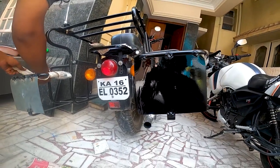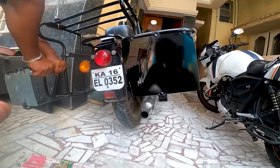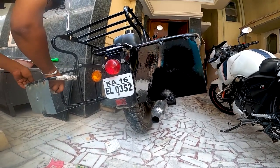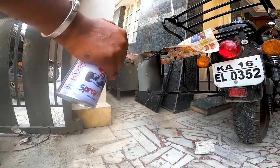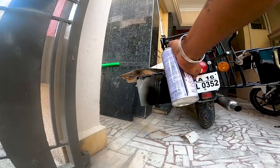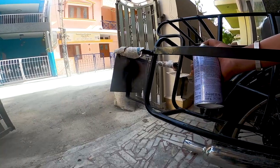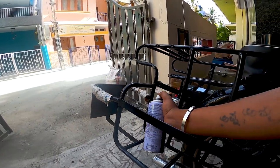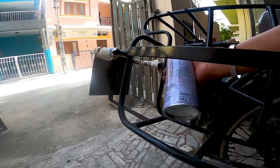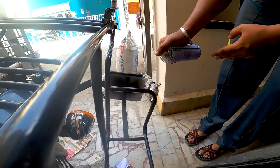I'm going to spray the newspaper. I'm going to spray it a little. I'm going to put it. I'm going to pack the newspaper and wash it too.